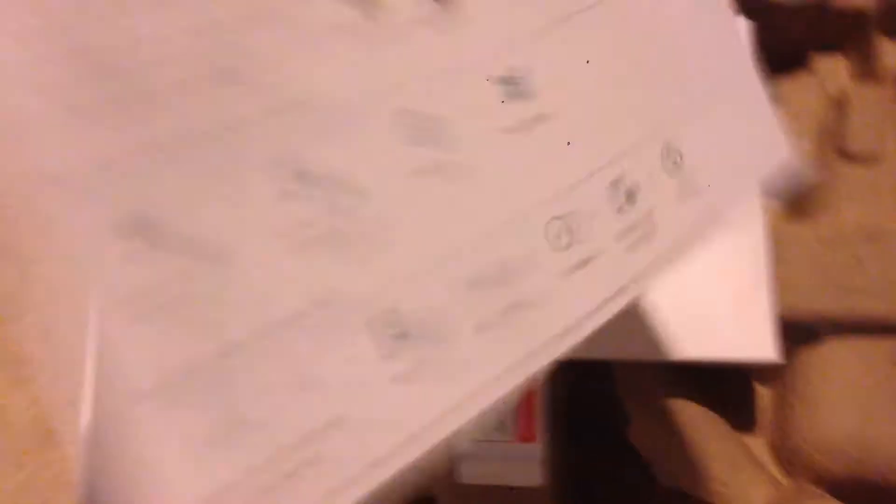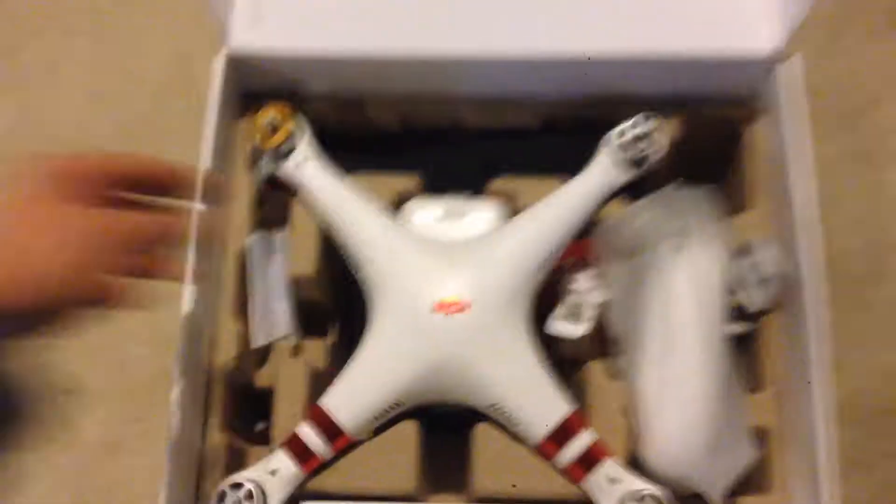We've got DJI Care. Take the top off of this. Here's the drone itself. Looks like it comes with the battery already in it, and there's the camera and the gimbal. That's going to take some time to get that off of there.